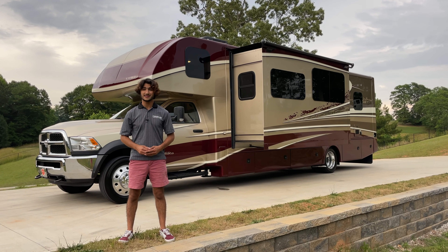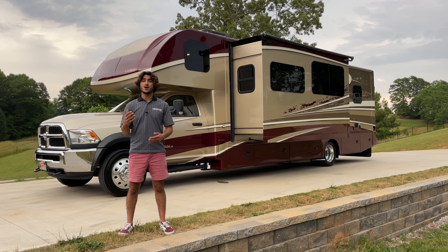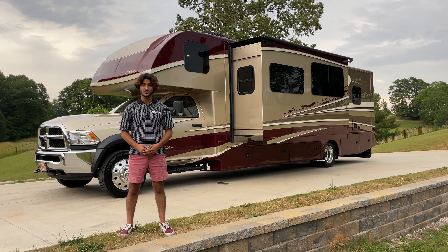I have a 2018 Dynamax Isata 5 Series 36DS. My name is Mayan Shah and you're watching the RVMAX.US YouTube channel.